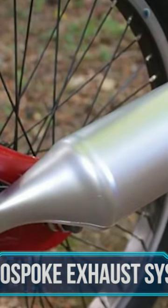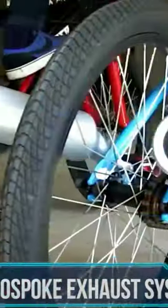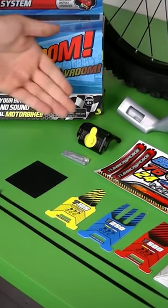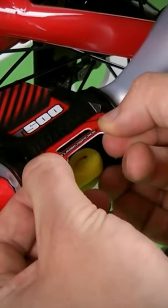The next item on our list of cool gadgets is the Turbospoke Exhaust System — a complete system that fits any bike and makes it look and sound just like a real dirt bike. Remember putting baseball cards into the spokes of your bicycle to create natural motorcycle sounds? Well, Turbospoke takes it to a whole new level.